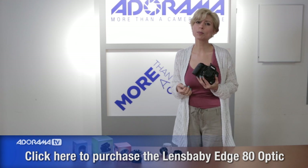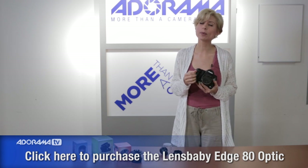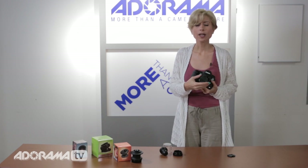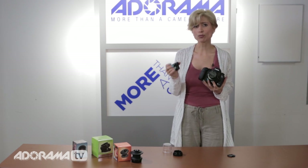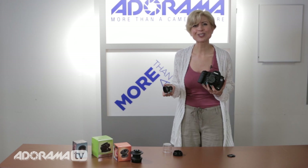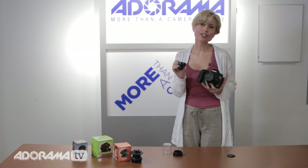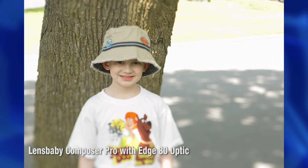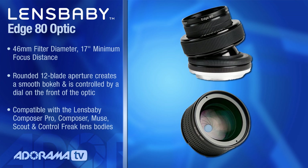The Edge 80 is a little bit different. It's really superior glass, giving you a nice tack-sharp focus point in your frame. One of the big differences though is the shape of the sweet spot. On the Sweet 35 it's round — you'll see those in Instagram filters, a nice sweet round area in the frame. But on the Edge 80, it's straight. It gives you more of a strip of focus in your frame and then the rest falls out of focus. Depending on the angle you have your Composer Pro tilted — vertically, horizontally, or diagonally — you can change where that strip falls, giving you a really different effect. So these two optics are a beautiful complement, and they both fit in the Composer Pro.